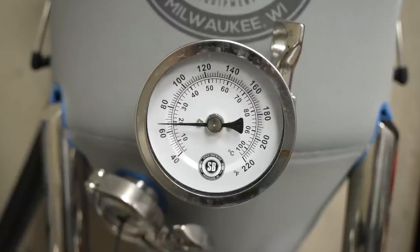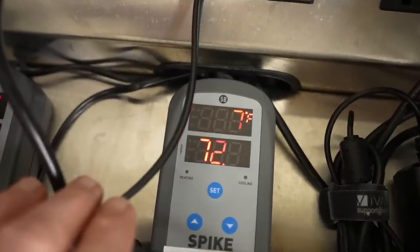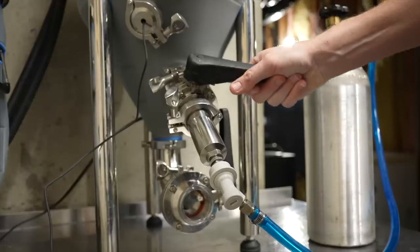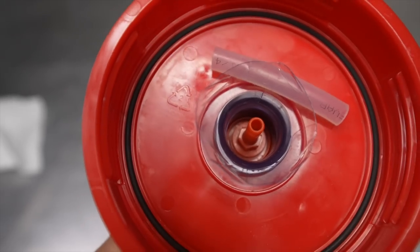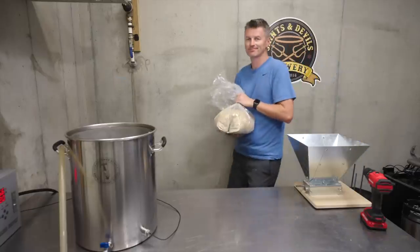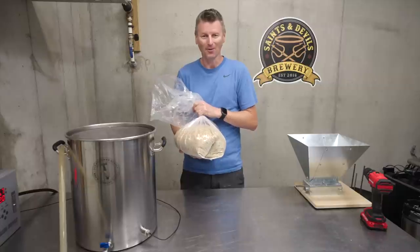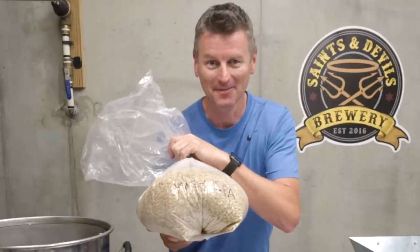Still, the stainless conical had a bunch of advantages: it was temperature controlled, it was cold crashed without exposure to oxygen, and it was pressure transferred to a keg. So with a few hacks for a couple of bucks, can I modify the Fur Monster to have those same advantages? I'm brewing a beer that simply has no tolerance for poorly controlled fermentation — a New England IPA.